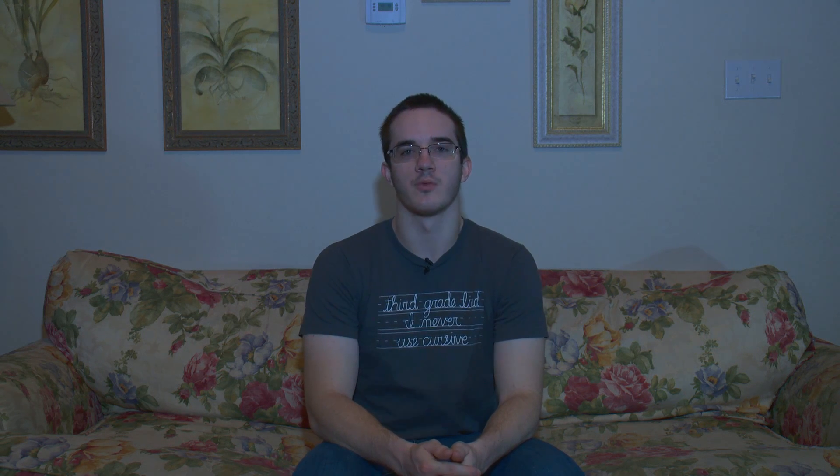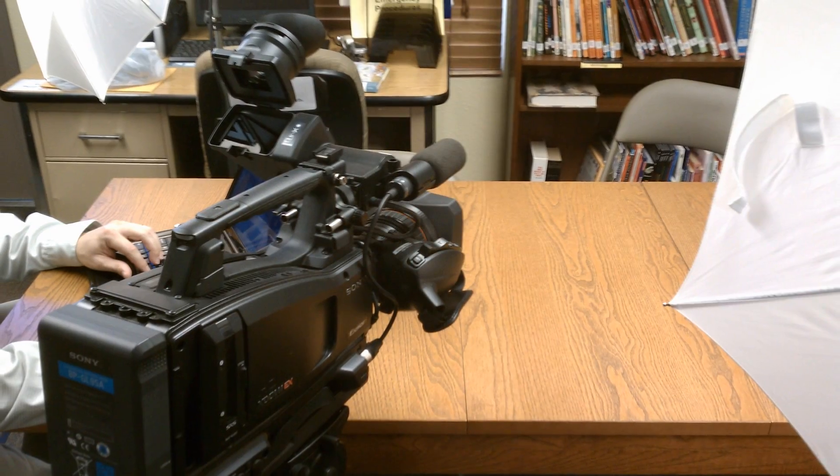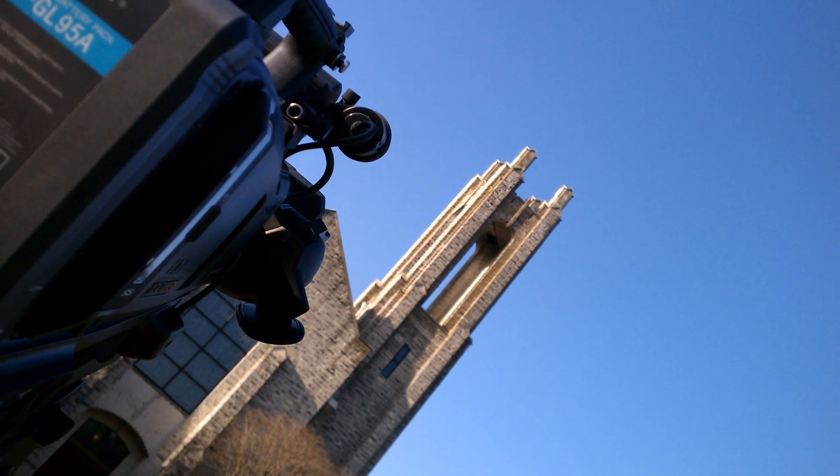My goal with these video reviews is that I'll be able to save you a good deal of time and money by showing you what works and what doesn't. I've used all of this equipment on real jobs. I'll be testing each item I review with all my camcorders — whether you have a sub-$1,000 camcorder or a $30,000 setup, I know what's worth the money and what isn't. I'll only be reviewing what I think has the best bang for your buck.